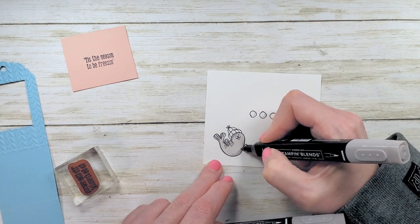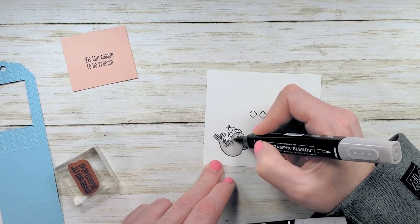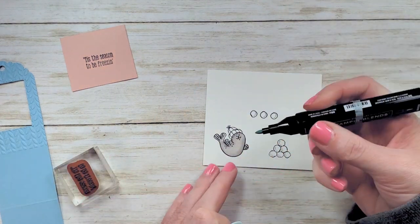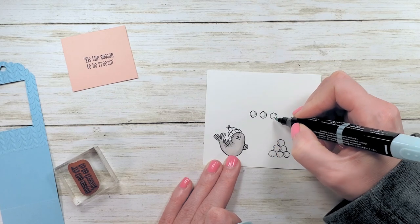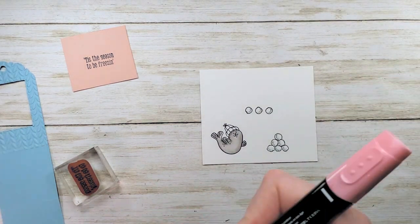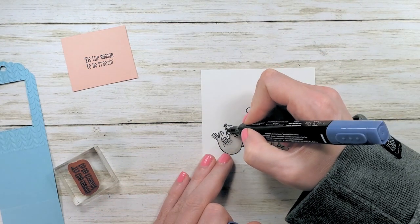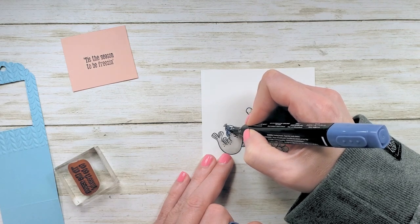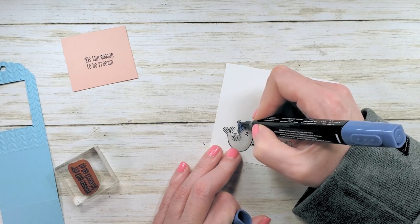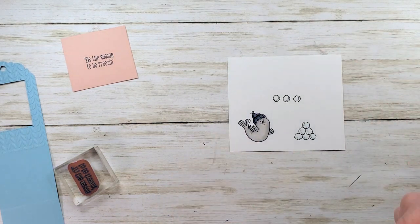Keeping everything real wet so the ink blends, go through and combine the light and dark shade. I've got some pool party here — this is light pool party. We're just going to draw a shadow of pool party where the artist drew in the little hash marks for shadows on the snowballs. I've got dark flirty flamingo for the seal's nose and light misty moonlight for the hat. Fill in the hat almost entirely with light misty moonlight, then go back and make a gentle shadow by just layering more light misty moonlight on the back edge and along the fold of the hat. That's it — very fast if you're making a bunch.